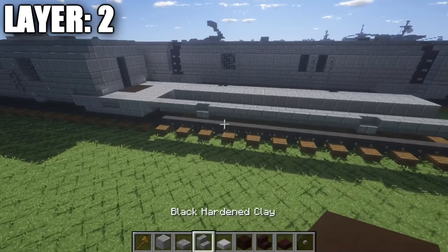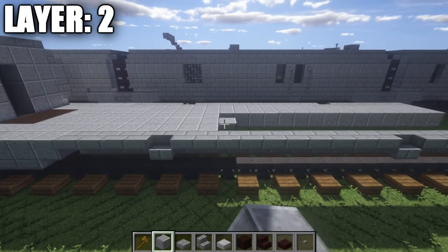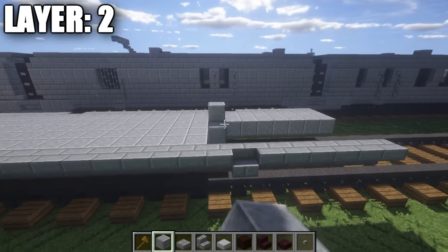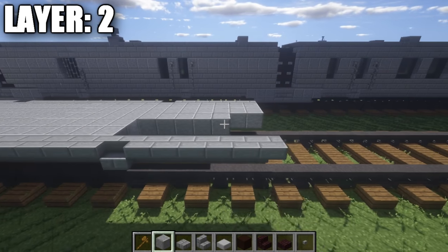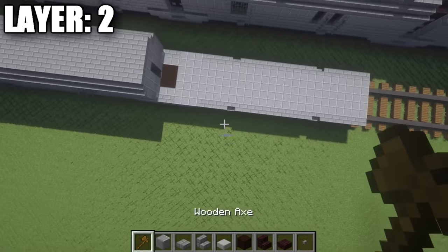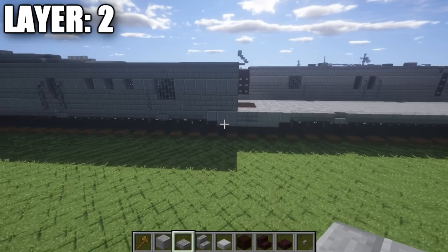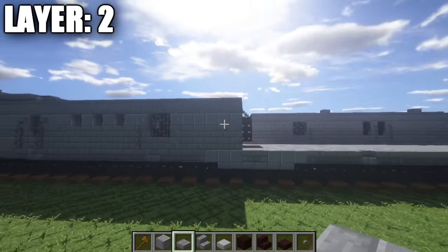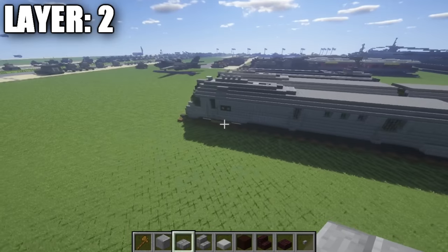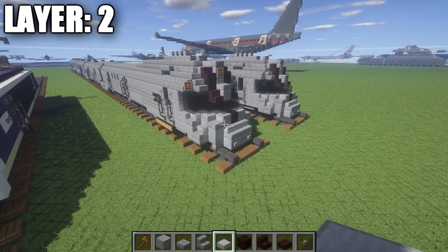Continuing on, place down an upside-down stone brick stair, a second, third, fourth, fifth, and then a corner stair. In between all these upside-down stairs, regular stairs, and everything, place down rows of five polished andesite — this is going to be the floor of the train car. Fill this whole space in all the way back until we get to the last rows of stone brick stairs at the very back, just like this. If you look at this from above, you should have something like that, showing where it starts to join up and where the wheels are. That's it for layer two of the second car, and with that we can move on to layer three.